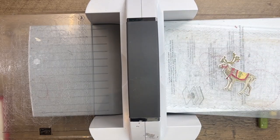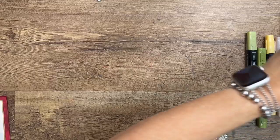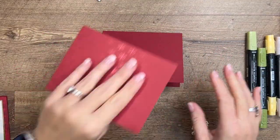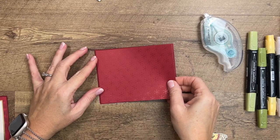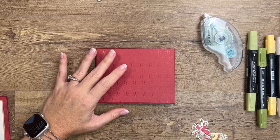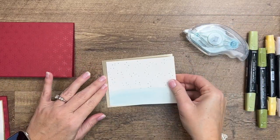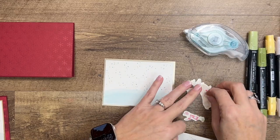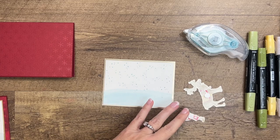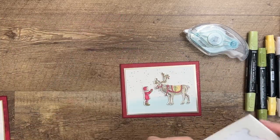Now the hard part is done and we're just going to assemble our card. I have a Cherry Cobbler card base that is five and a half by eight and a half, folded in the middle. I've got a piece of designer series paper — the paper I originally used is sold out, so I've switched it out; make sure you check the supply list. I also have a piece of brushed gold metallic cardstock. I'm going to adhere our little painted snow scene to the gold, then add dimensionals to our figures and attach them.